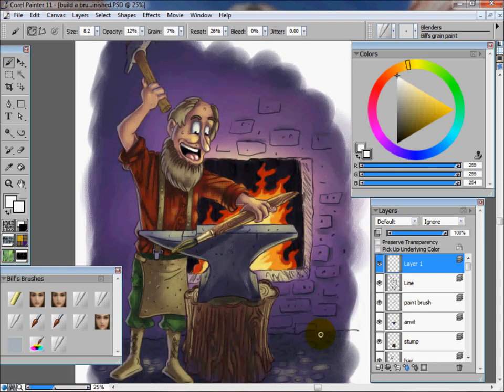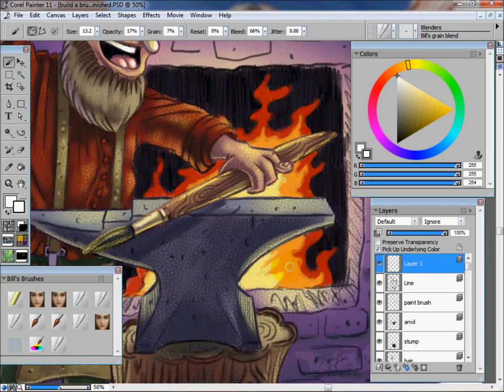Now we're going to go over here and click Pick Up Underlying Color. Then I'm going to go to my Granny Water Blender, get a smaller size, come in here, and blend these flames together, because they're just a little too rigid. The reason I selected Pick Up Underlying Layer is so the blender picks up all the underlying layers — the line layer, my shadows, my light layer — all the layers underneath get picked up and blended together. If I didn't click that, the blender wouldn't pick up anything and you wouldn't see any results whatsoever.